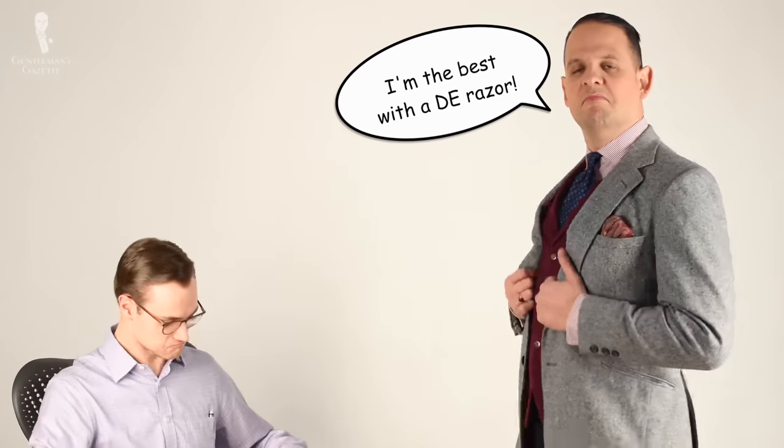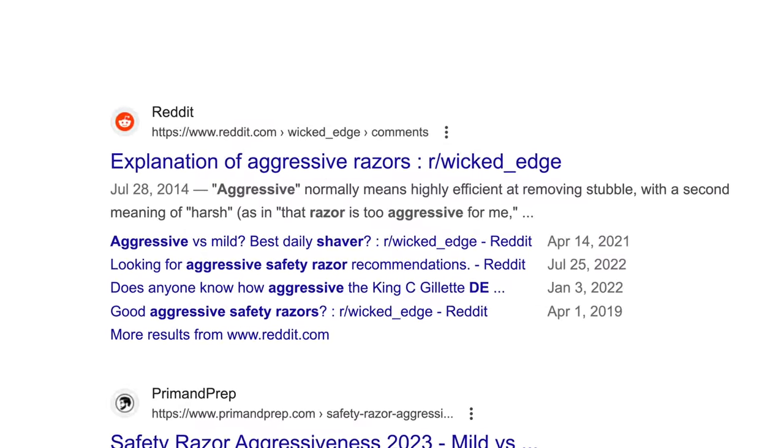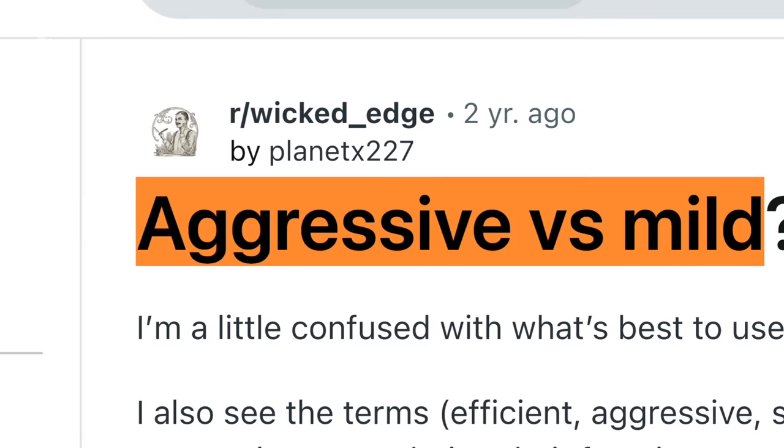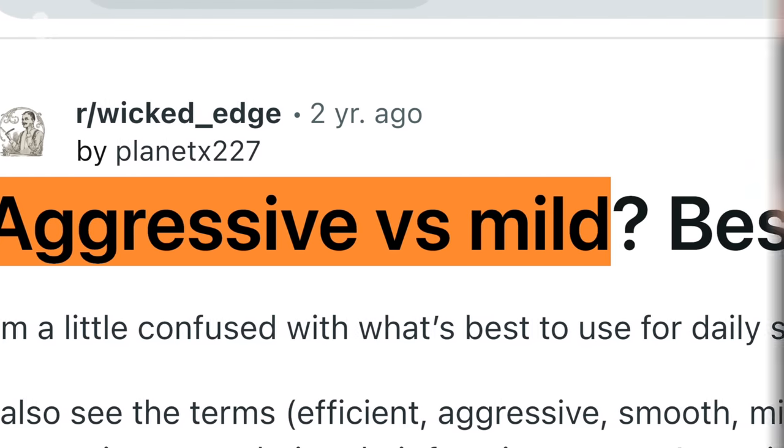Finally, we'll touch on skill level — just how comfortable you are wielding a double-edged razor and its blades. All of these realities will affect the experience you have with a given blade, especially as it relates to that blade's sharpness. In the DE shaving community, you're often going to hear sharper blades referred to as aggressive and less sharp blades referred to as mild or forgiving. A good sharp blade is essential for a close shave, but sharper is not always better.